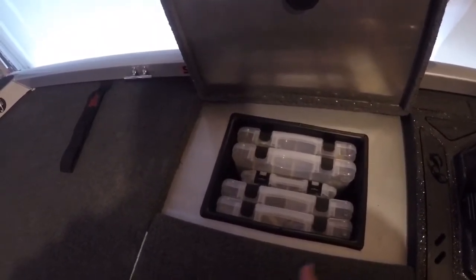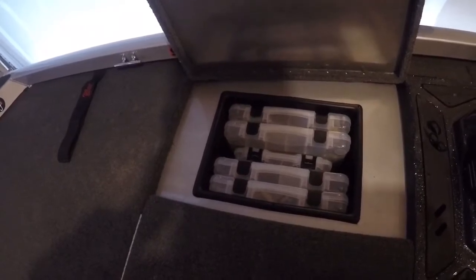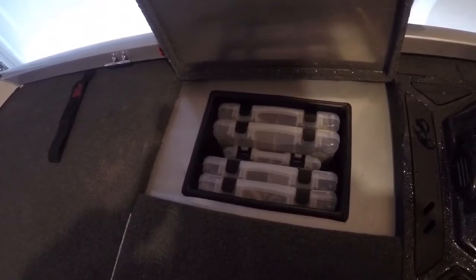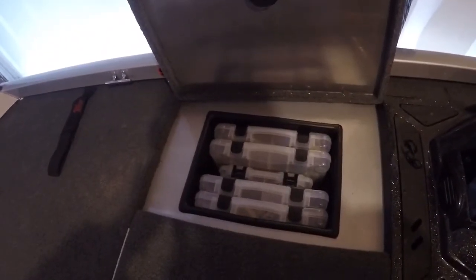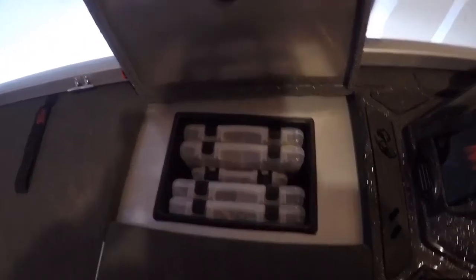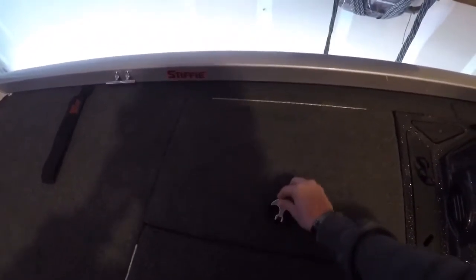To the right is my tackle. It's supposed to hold five Plano boxes. I divide it by topwater - so all my frogs, buzz baits, whopper ploppers, anything like that. Then I have two different hard bait boxes: one for shallow water and one for deep water. My jerk baits and suspending stuff go in the deep water box, rattle traps too, and square bills go in the shallow water box. Then I have a small terminal tackle box in the middle. I don't carry a huge amount compared to most guys.